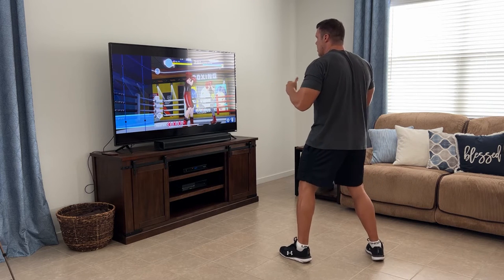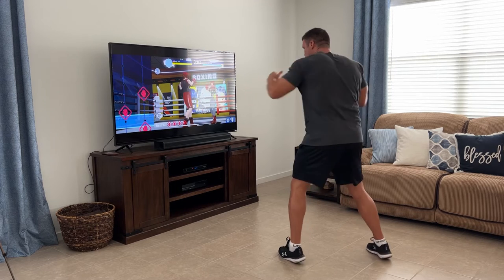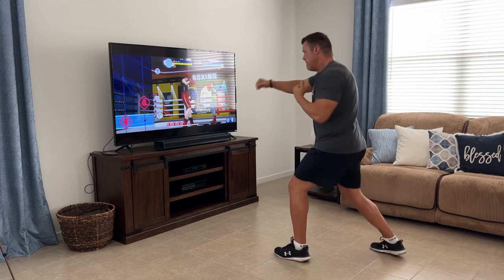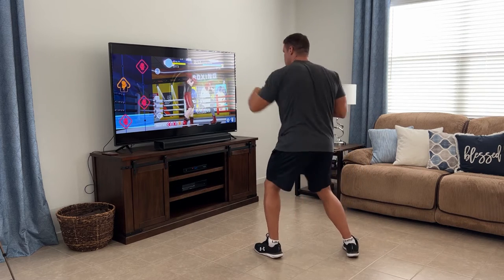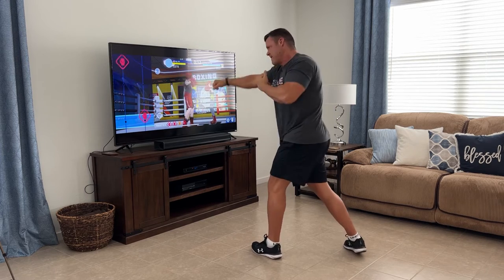There is a little bit of a learning curve. You can throw a bunch of different types of punches, and there are blocks, bobs and weaves, slips, and things like that — quite a few different moves. So I actually had to go to the practice section and learn all the moves before I started.